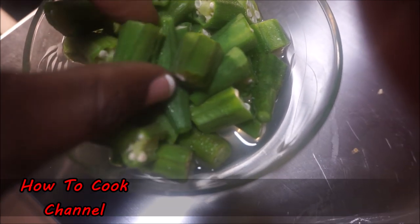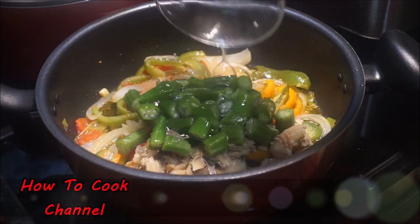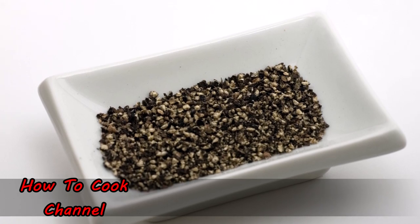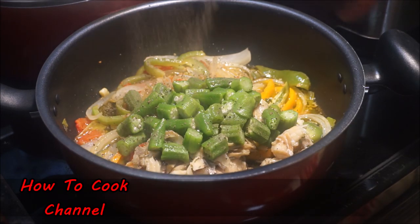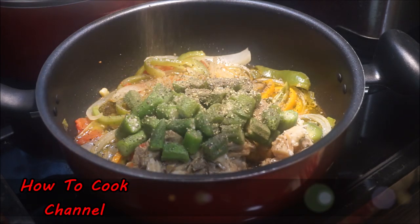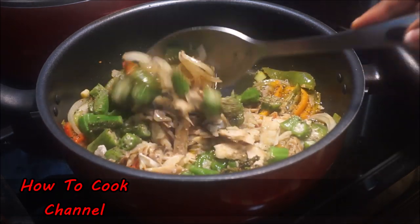If you don't want to cut the okra that small you can always do it bigger — whoever was eating this wanted it cut small, that's why I cut it that way. Big, small, or medium, go ahead and put the okra in. Then I added some black pepper — just a little sprinkle, about a teaspoon, sprinkled all over. I love my combo seasoning — if you don't have that you can substitute for whatever you like, but it goes on everything I cook.